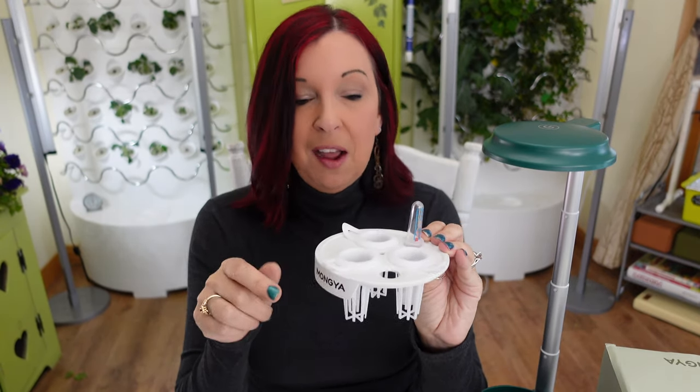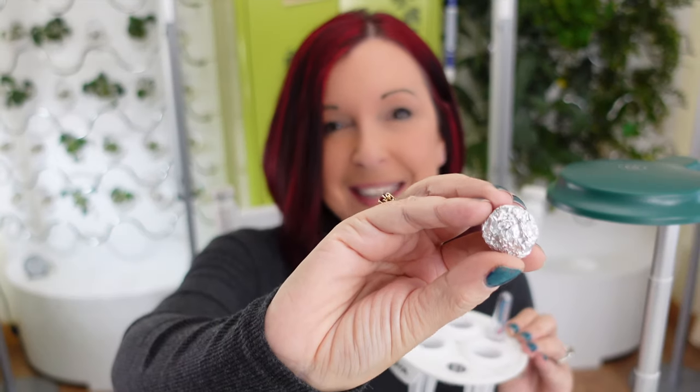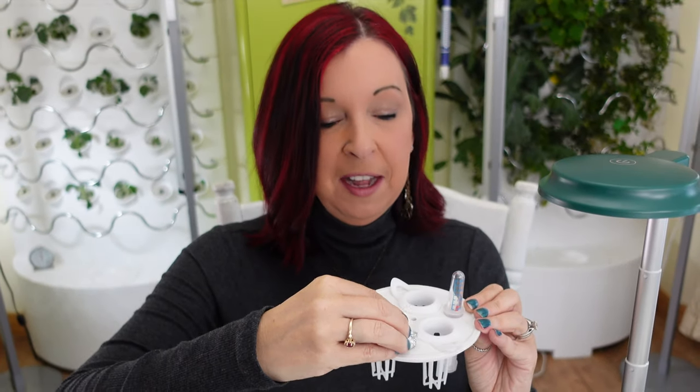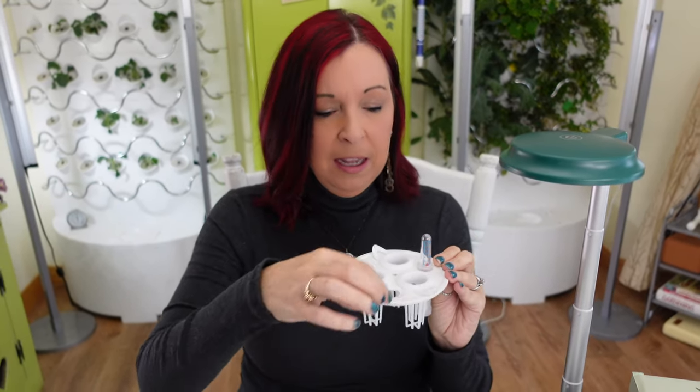One negative I don't love is the water fill spot — there's nothing to cover it. Light, water, and nutrients all create algae, so you'll want to find something to cover that hole. I just made a little tin foil ball to pop on top as a cover — it's makeshift, but it works.